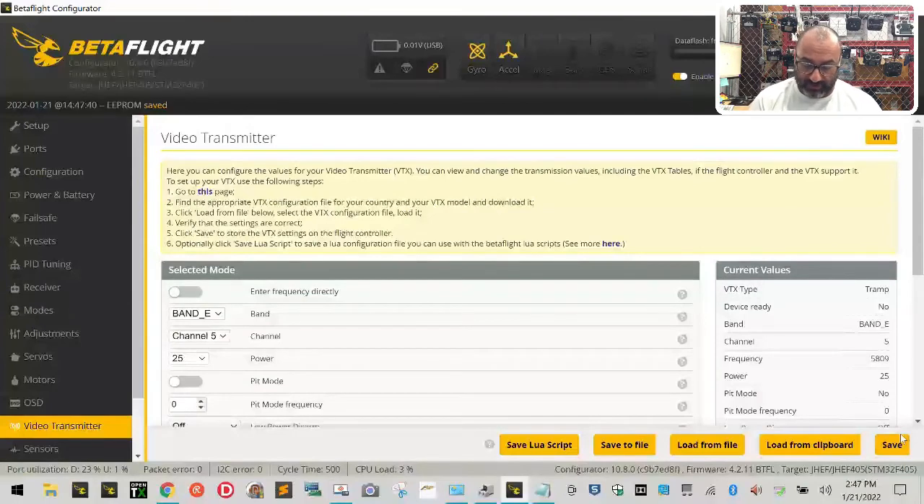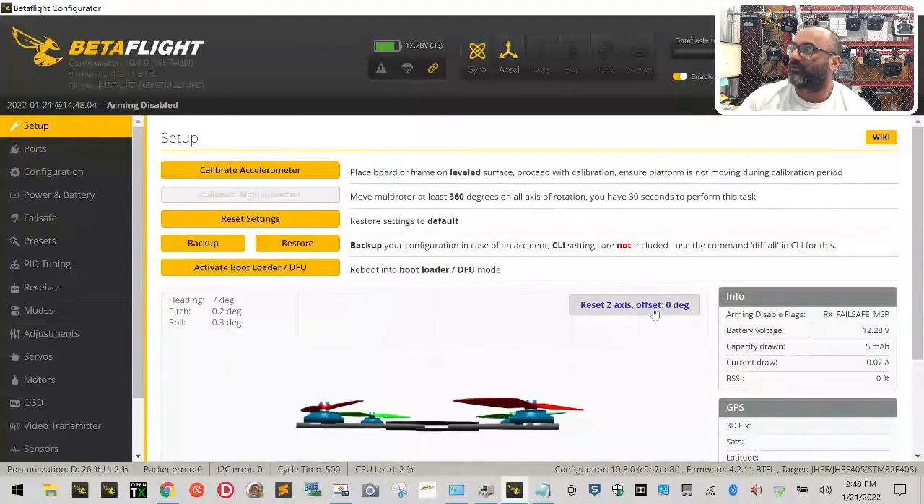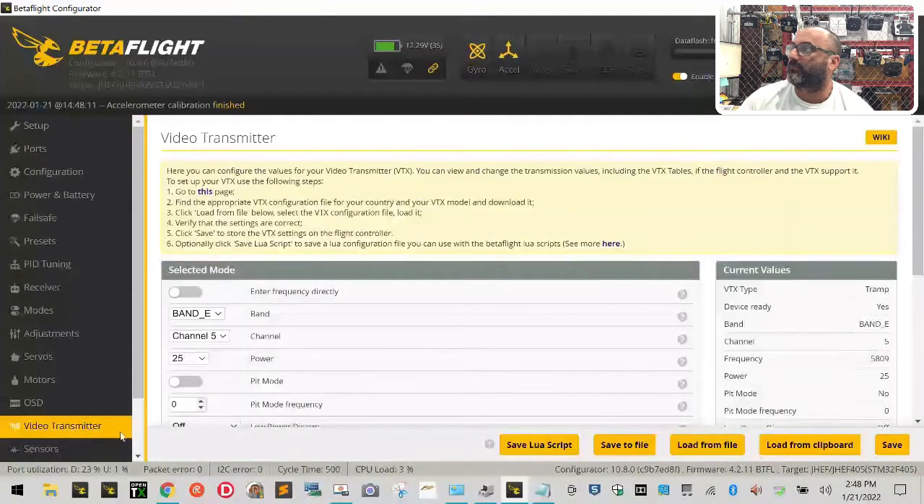Plug your battery in and turn it on — hear the startup tones. After you click Save, click Disconnect, then reconnect. Reset the Z-axis, calibrate the accelerometer, then come down to Video Transmitter. You need to see where it says 'VTX type: Tramp, device ready: Yes.' If it says Yes, that means we've got video working. We had to disconnect and reconnect because it was saying No — Betaflight needed to reset.